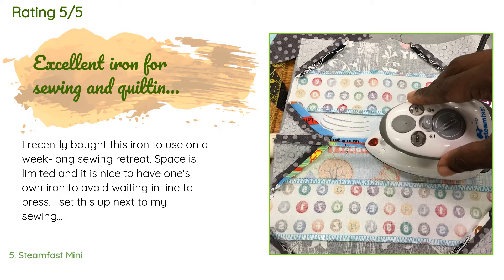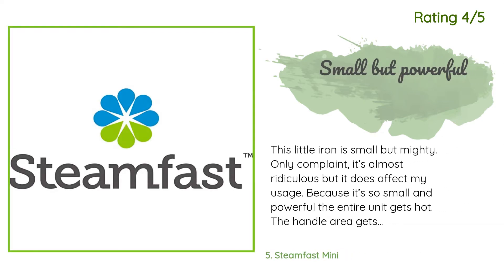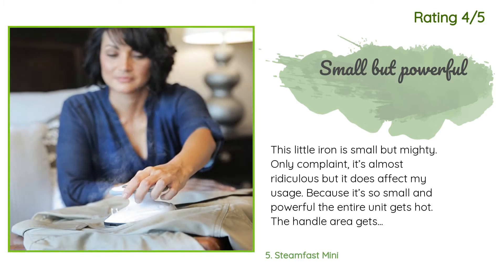A customer said: I recently bought this iron for a week-long sewing retreat where space is limited. I set it up next to my sewing machine using an OmniGrid ironing and cutting mat station. I used it for two twin-size quilt tops — the blocks required a lot of trimming and pressing, and this iron worked excellently. It generates a lot of steam for holding only 1.4 ounces of water. Another customer said: this little iron is small but mighty. The only complaint is that the entire unit, including the handle area, gets very warm.